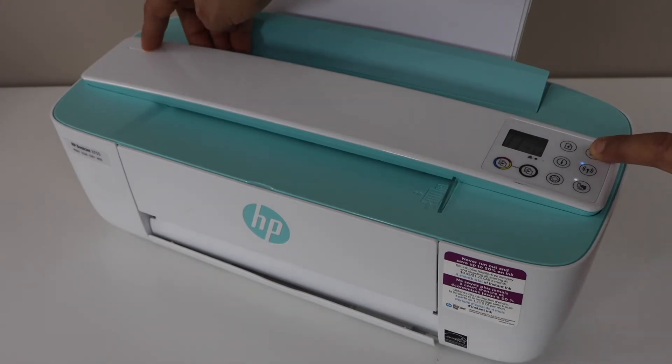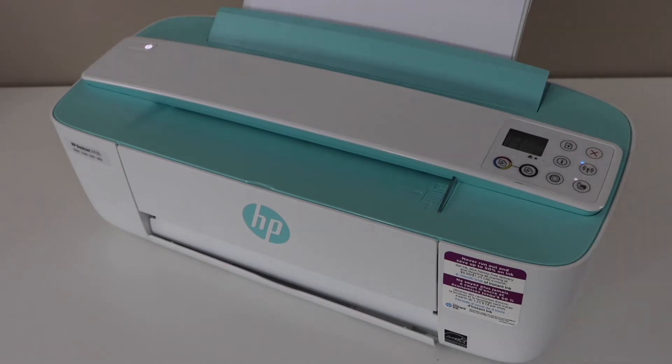Press and hold both buttons for 15 seconds — 1, 2, 3, 4, 5, 6, 7, 8, 9, 10, 11, 12, 13, 14, 15 — then release both buttons.